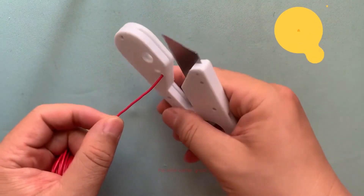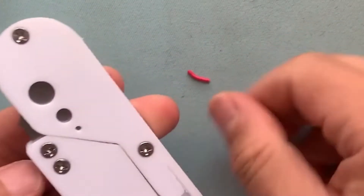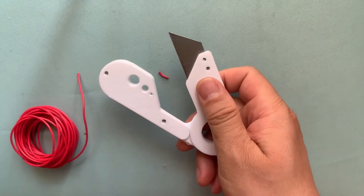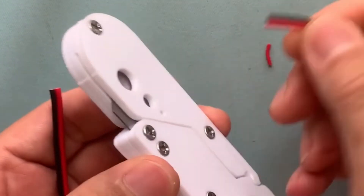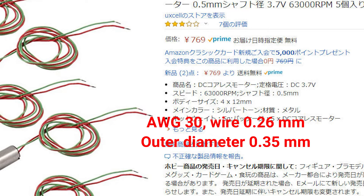For wire cutter, I think there is also not so much work to do. If you cannot cut the wire, just change a new blade, or use more force, or just give up — especially for large diameter wire. For wire stripper, we test several types. First, this wire is used for coreless motor connection. It is AWG30, with wire diameter of 0.26 mm and outer diameter of 0.35 mm respectively — a very thin wire.